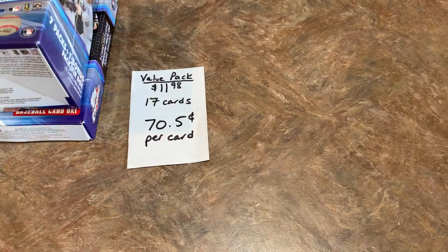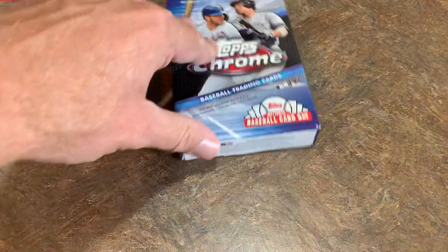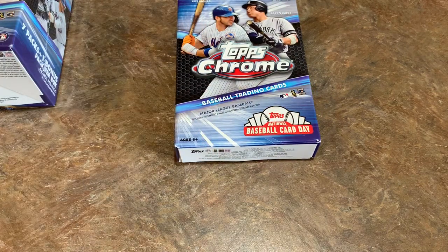Not a very good value pack in terms of rookie cards. I bet you the value pack I'm giving away is going to have a lot of good stuff in it. So make sure you like, comment, and subscribe to this channel — I've been giving a lot of stuff away this week. Next we have the hanger box.